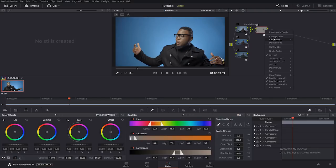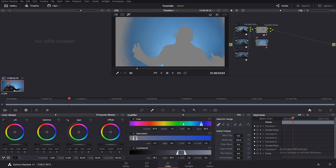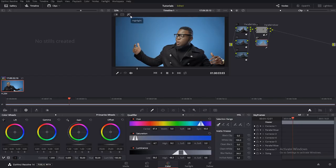Next I want to work on the blue color. I'll create another parallel node, and under the qualifier I'll click on the blue to highlight just the blue. I'm trying to do this fast so you can have a clue on what I'm doing. I'll add the saturation, and I could also come over to my temperature and make it a little bit more blue. So you can see before and after.